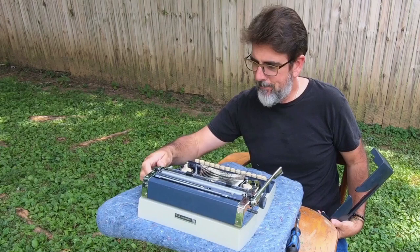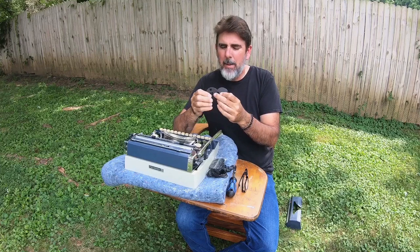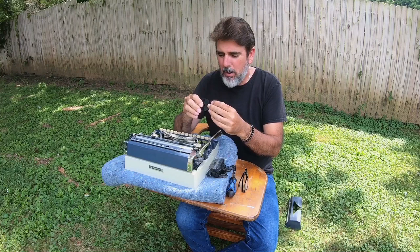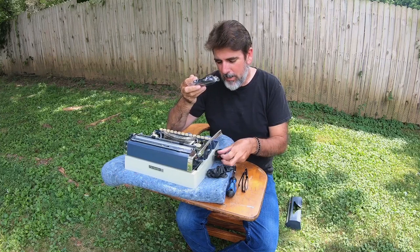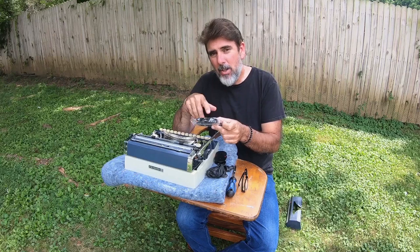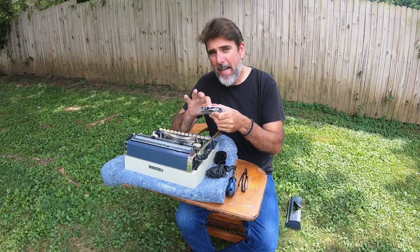For the typewriter ribbon, this is the original that came out of this particular machine — it's red and black. I'm not going to replace with a red and black ribbon as I didn't order one. You'll be able to find a link in the description below if you'd like a red and black ribbon. What I have on hand are the solid black ones, which will last you twice as long as a red and black one simply because you're only using half of the ribbon while you type. As that one starts to dry out, you switch your typewriter to the red, and you're actually typing on an additional black. So you're actually getting two ribbons in one with the solid black — you get to use it twice as long. Really cool tip.